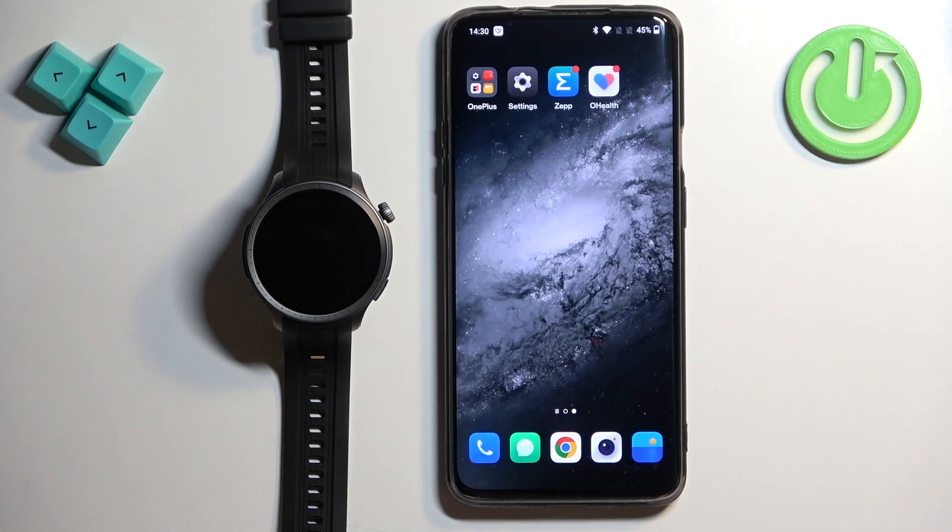Welcome! In front of me I have the Amazfit Balance, and I'm going to show you how to set an image as a watch face on this watch — basically how to use your own image or a picture as a watch face.